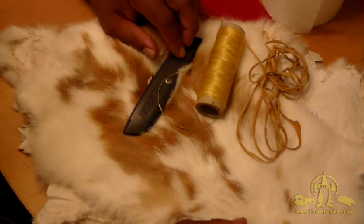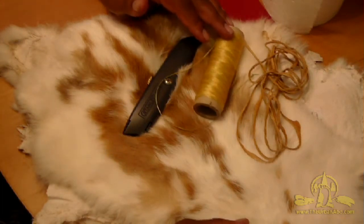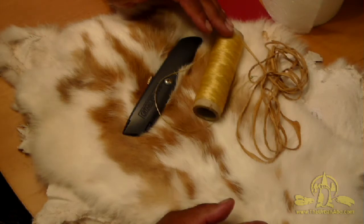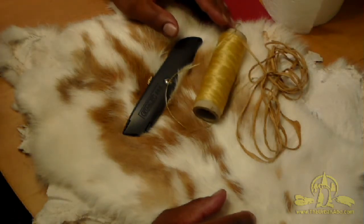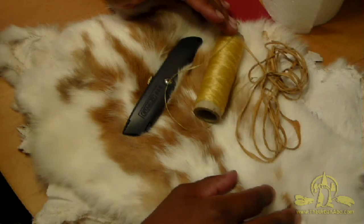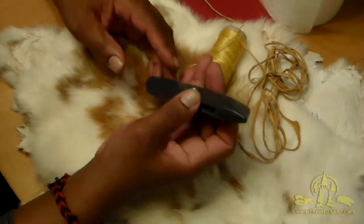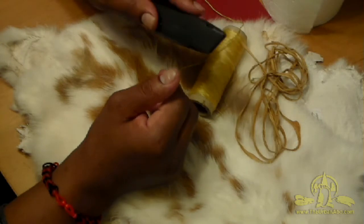I'm going to walk through how to make a set of fur pom-poms — they're really mainly just decoration, a good embellishment to add to a hat, coat, muck locks, moccasins, or wherever. You'll probably need a utility blade; if doing this primitively, a really sharp obsidian flake or a sharp knife works, and scissors will work too, but when working with fur, a utility blade is better.